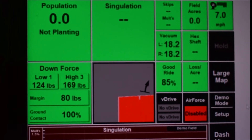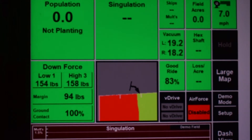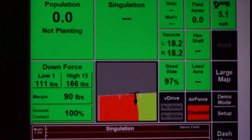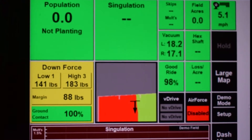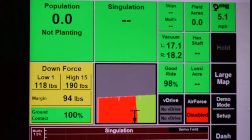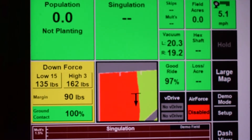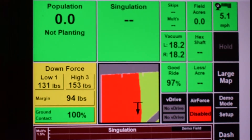To adjust the swath calibrations, first it is important to find out how far off we are. Plant up to a previously planted area such as an end row and then plant out of the previously planted area. What this shows is how accurately the planter is turning on and off. Measure the distance for both when the planter stopped planting and when it started planting again from the previously planted area in inches.